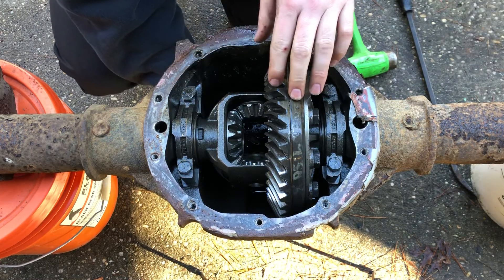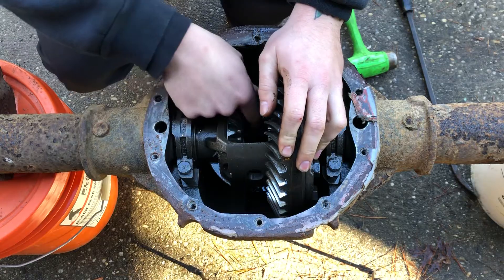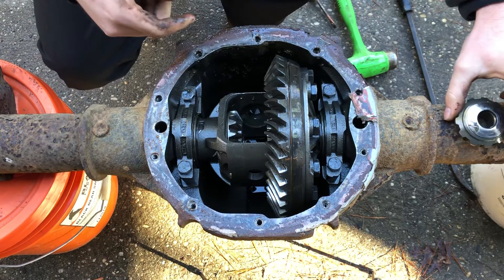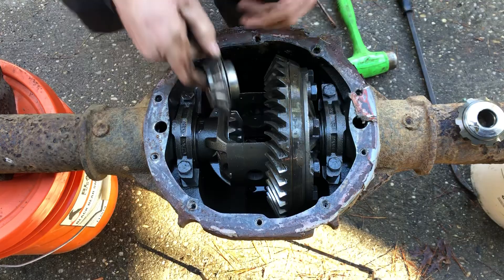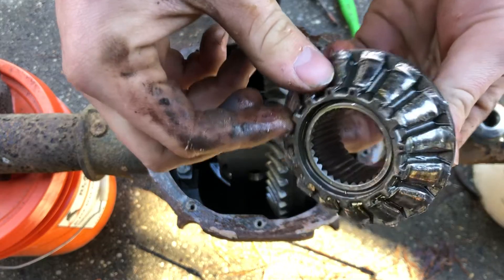I'm going to try to get these things out of here. There, one fell. I don't know if I need to keep those shims or not for this. So this is what happened here with this gear — just stripped it right out. Ain't much left of that thing.